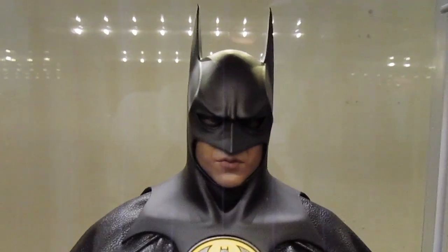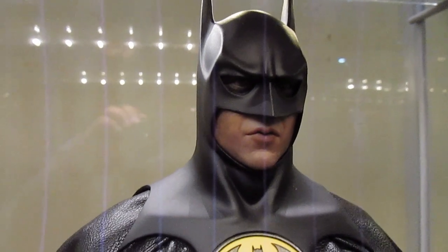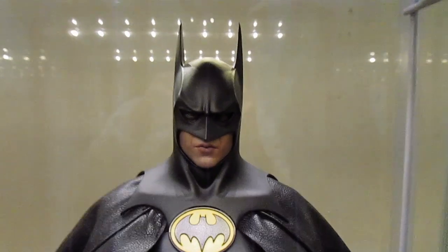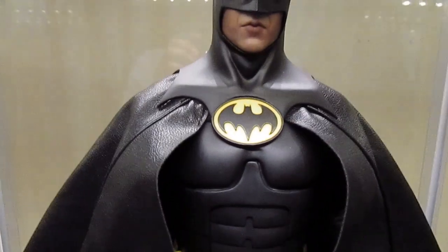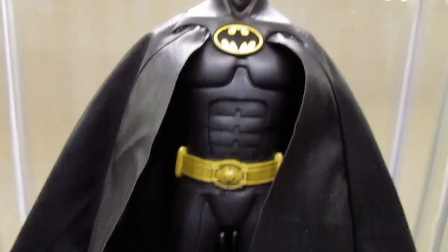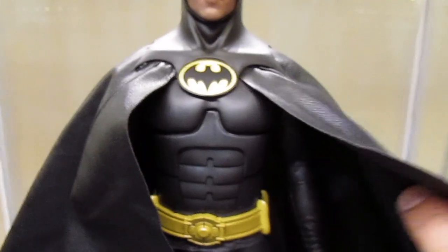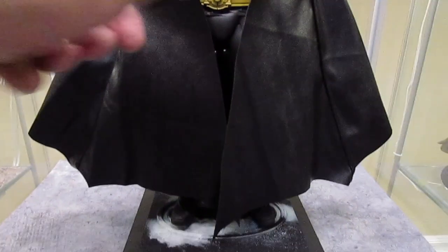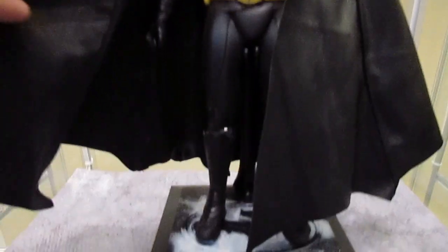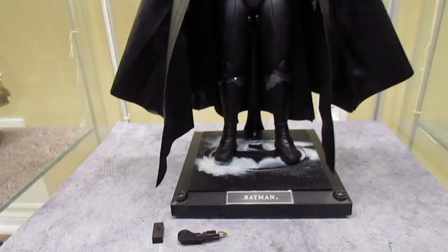My first impression is one of amazement. Definitely amazed by the mouth — definitely Michael Keaton. The flesh tones, the paint application, the sculpt — really great job. The cowl is fantastic, his bat ears are just awesome. The suit is nice and soft, not coarse and rigid, and it offers pretty decent flexibility. The articulation on this figure isn't the greatest because it's just a rubber suit over the whole figure — it definitely limits articulation. The joints are very restricted when you try to move them.